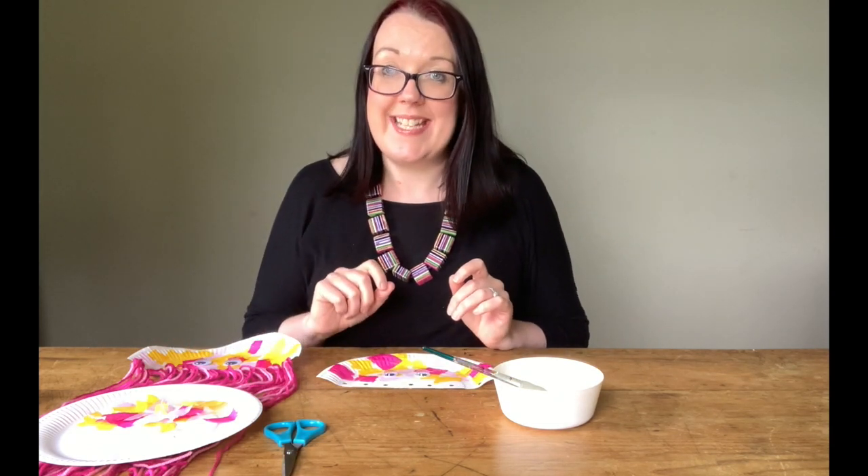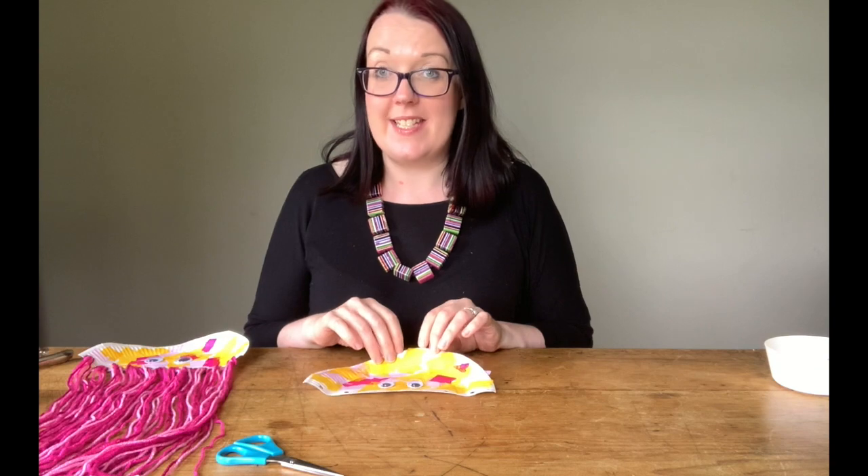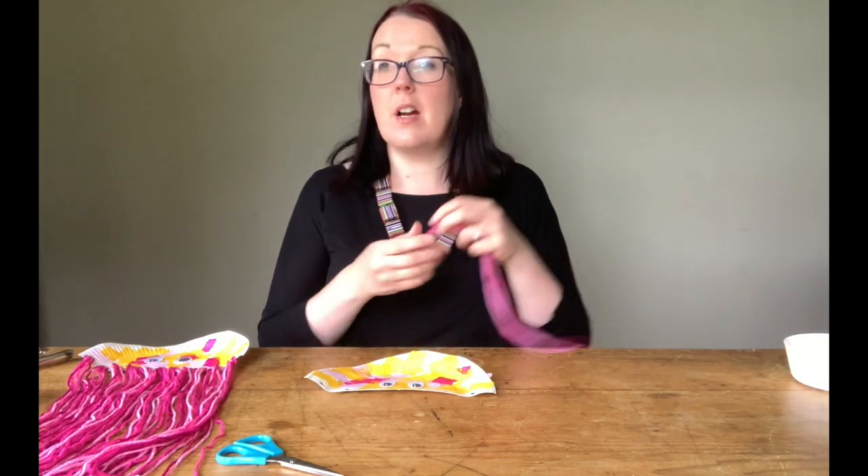Now what we want to do is wait and let this completely dry before we put on any of our woollen tentacles. So now this is completely dry we're ready to add in our woollen tentacles. So what we want to do is to cut our wool.